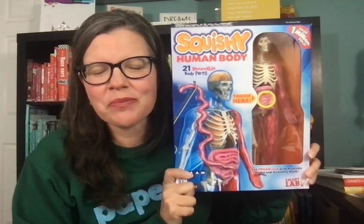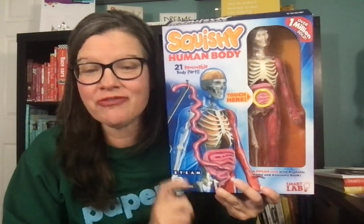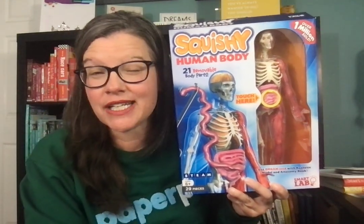Hey, this is Suzanne Mosley with Paper Pie, formerly known as S-Form Books and More. You can find me on YouTube and Facebook at Suzanne Shares Books, on Instagram at Suzanne underscore shares, and my website for Paper Pie is SuzanneSharesBooks.com.